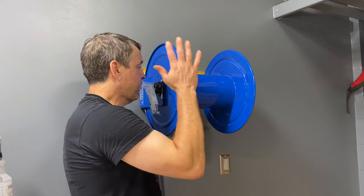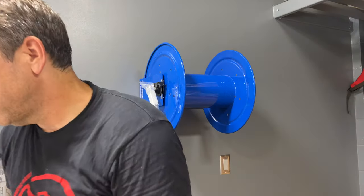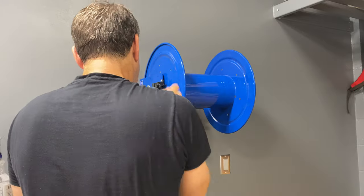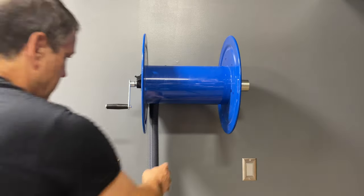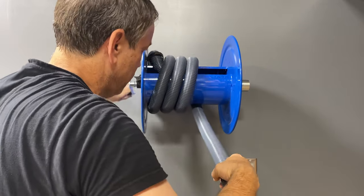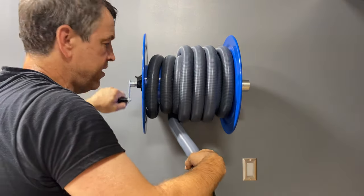Now that we got the reel mounted on the wall — it is super tight and level — let's go ahead and get the handle on and get this hose wound up. Oh, that's satisfying right there.